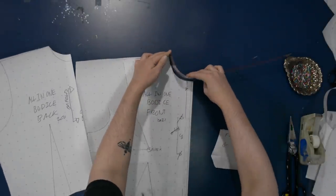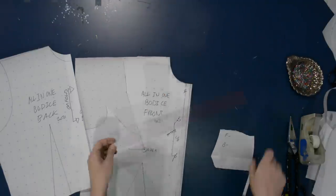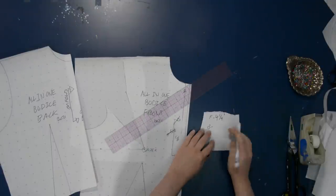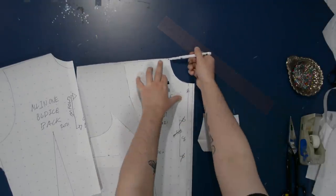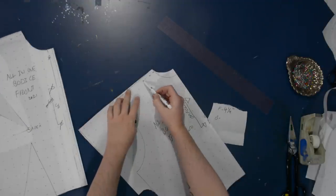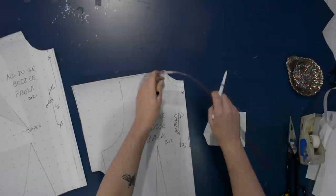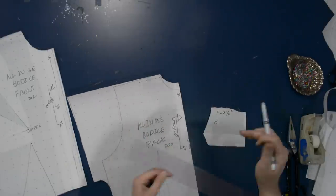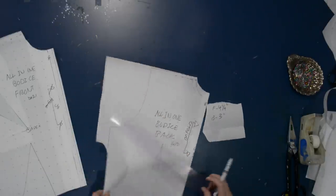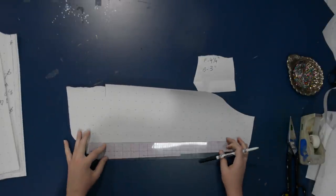Weirdly enough, you do include the seam allowance at the shoulder side seam. In the front, I'm going from the edge of the shoulder all the way to the exact center front — not including the front fold-over. In the back, I'm including the shoulder side seam back to the center back. I've tried to do this without including that shoulder seam allowance because it seems odd, but you do need that shoulder seam allowance as part of the collar draft. I don't know what magic is happening, but you do need it.